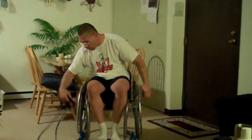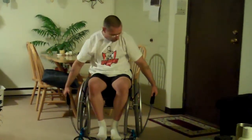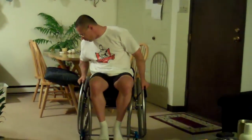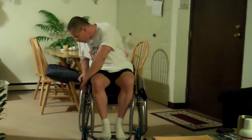Here's something simple you can do with just a simple band for working your arms. First of all, you'll run it through between the wheels. Kind of even it out. Roll forward so that you're on top of it. You can lock your wheels.